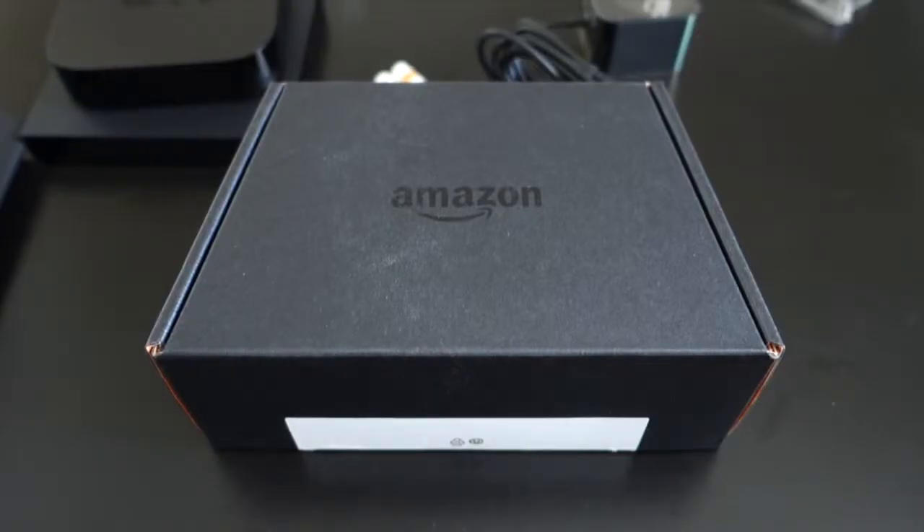Originally I was going to unbox the Amazon Fire TV game controller, but this video is already running pretty long. If you want to see the unboxing for that, you can click on the annotation over the box to check that out. If you like this video, give it a thumbs up — that would be greatly appreciated. Don't forget to subscribe. I'll see you guys in the next video. Thanks for watching.